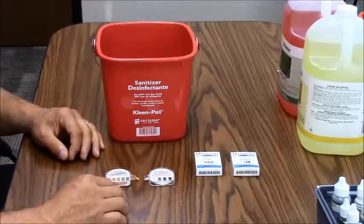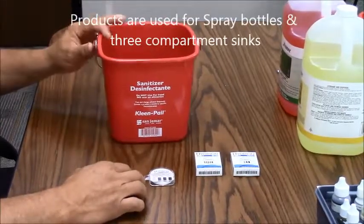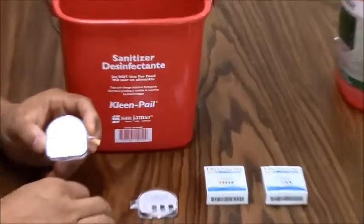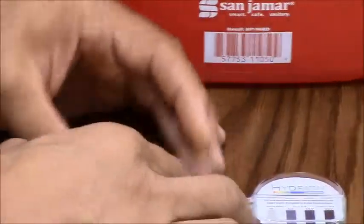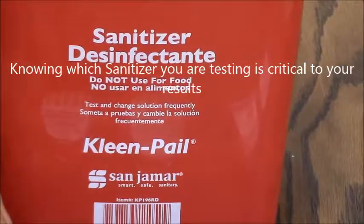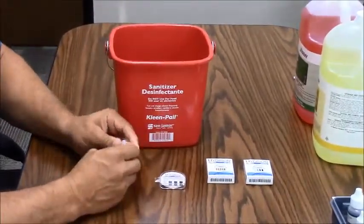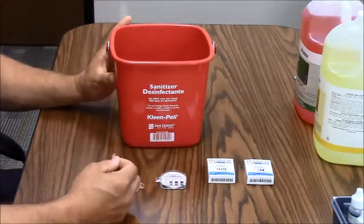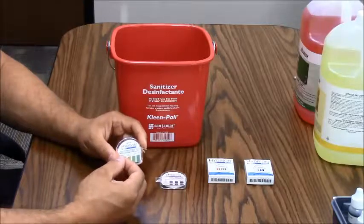There are two different types of sanitizers used in three compartment sinks and spray bottle dispensed areas: the QUAT-based sanitizer and the chlorine-based sanitizer. It takes two different types of test tape to measure the parts per million for each product. Always read the bottle to determine which type of sanitizer you have so that you perform the correct test. Once ready to test, fill a small container with some of the product. If it's QUAT, always make sure it's at room temperature — about 65 to 75°F — as too hot or too cold will skew your results.